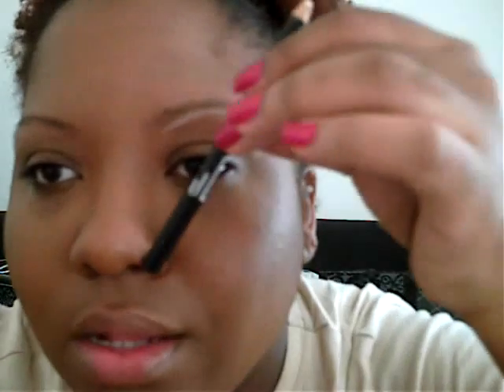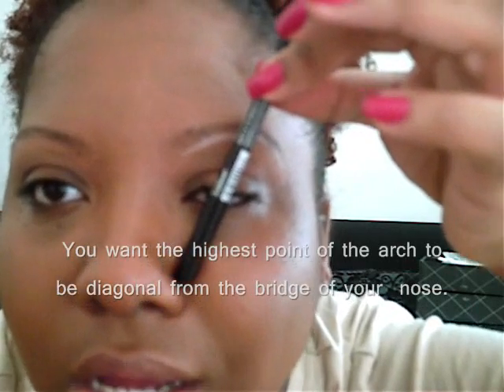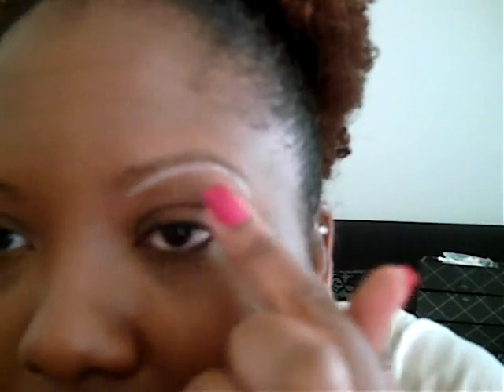You want the arch to be right here. You want the arch to be right where that pencil is angled at the top of your brow. See where that is? That's where the arch is going to be, right there.